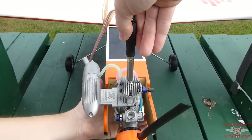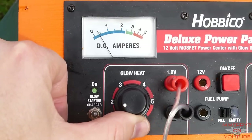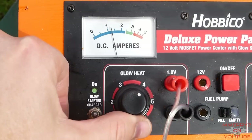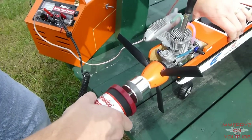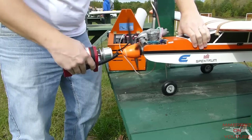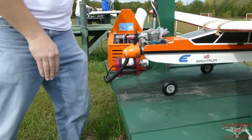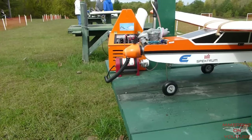Attach the glow driver to the glow plug. This one is pushed on. If yours has it, you could set the voltage. We'll start with the middle setting and increase it later if it doesn't start. Put the electric starter firmly on the spinner and squeeze the switch. You need to make sure the starter is turning in the correct direction as designated by your engine. The engine should start within seconds of applying the starter, and then you can remove the starter.